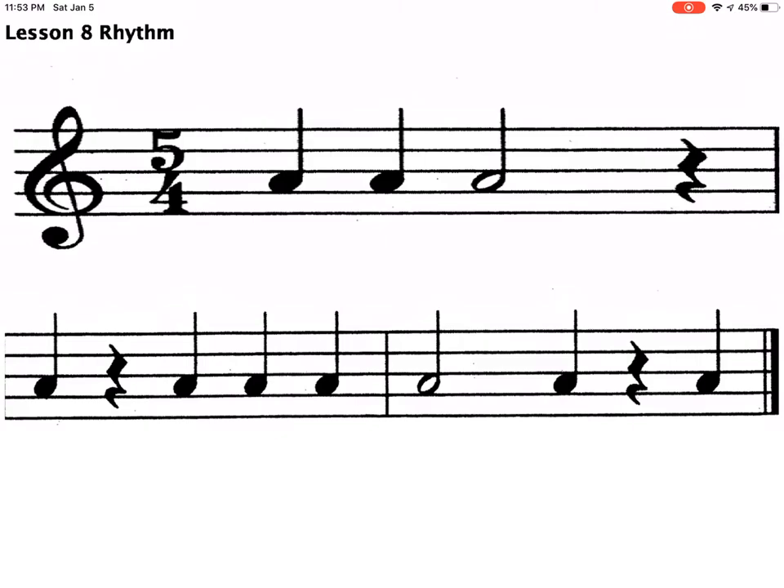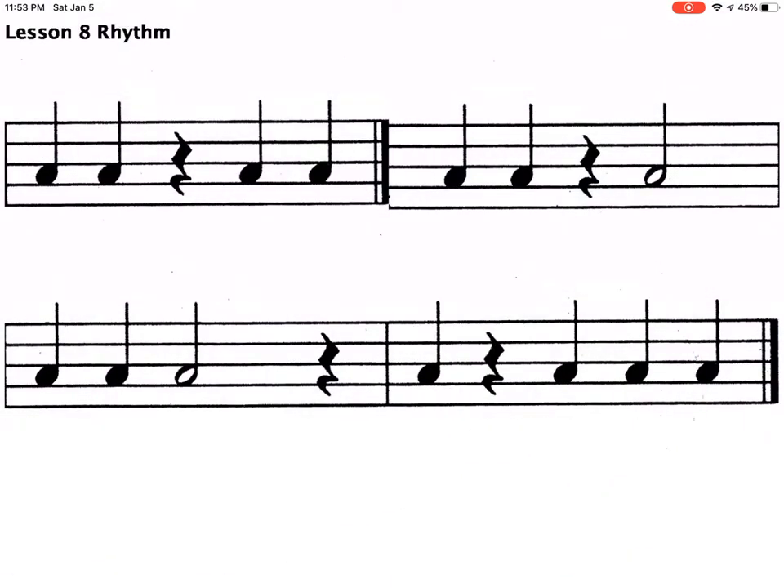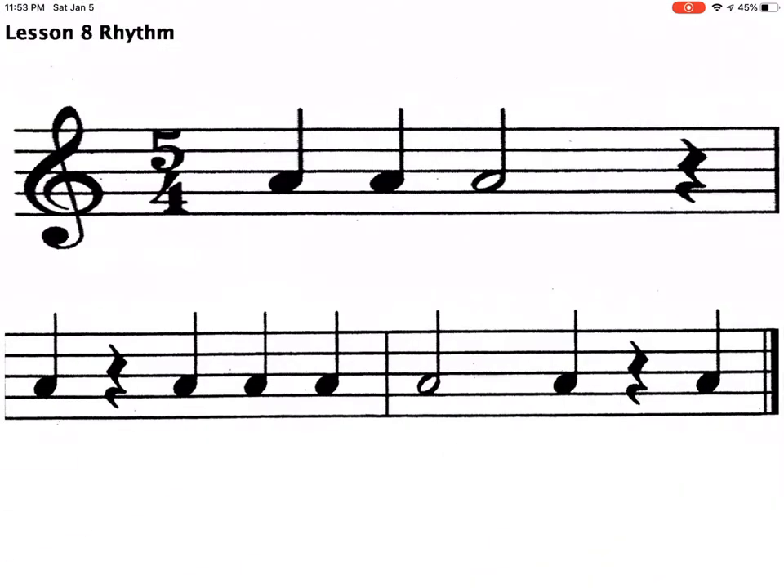Let's say she selects Lesson Eight Rhythm — it will bring her right to that piece. Now I want to show how to navigate through pages. If the student doesn't have a foot pedal, they would just swipe with their finger to turn the page.